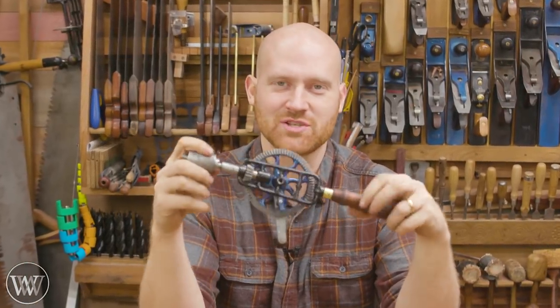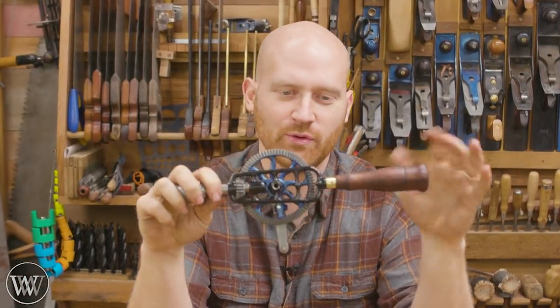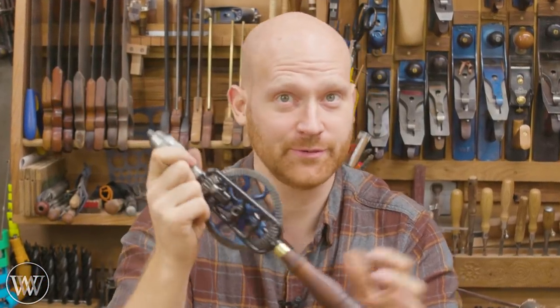Hey y'all! I'm James Wright and welcome to the shop. Today we are restoring this beautiful old Miller Falls egg beater hand drill. So without further ado, let's dive in.